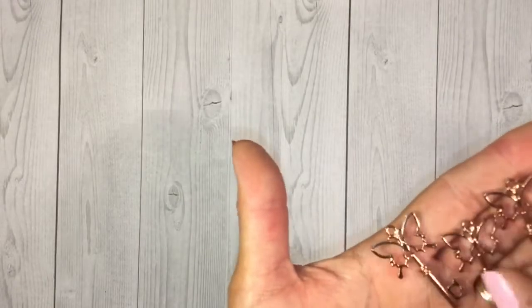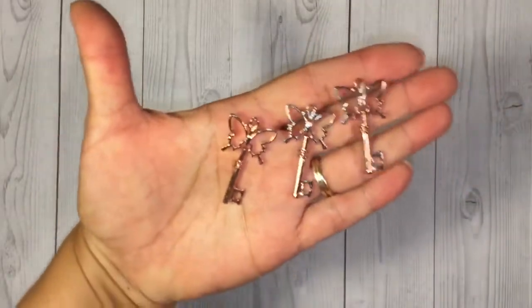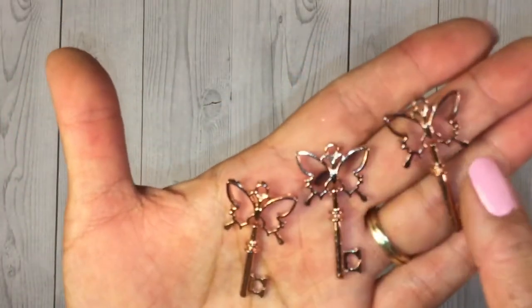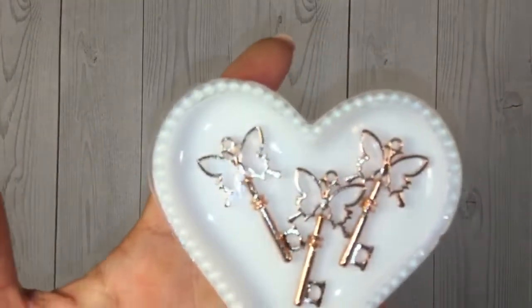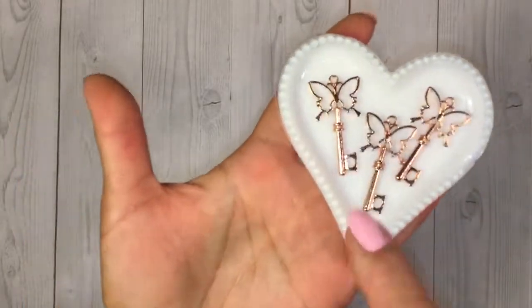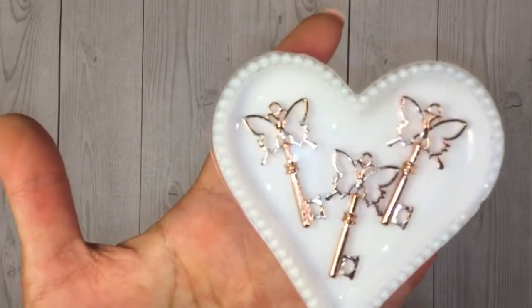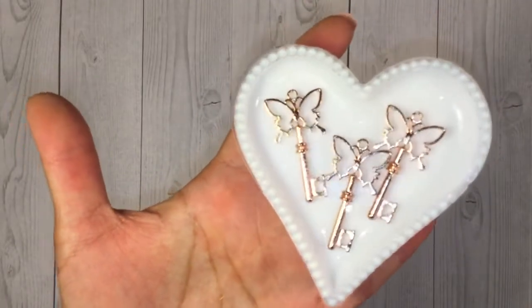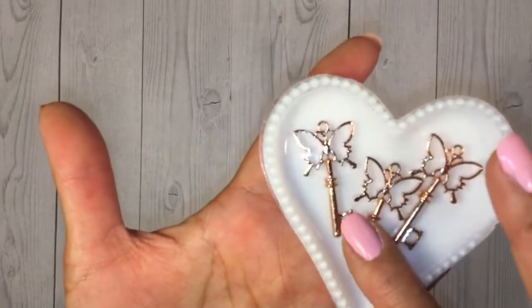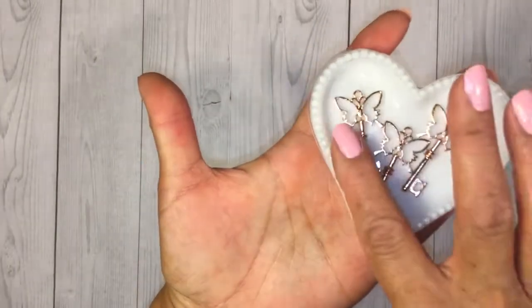The first thing I picked out were these beautiful butterfly key charms. I just thought these were so pretty and that they would go really nicely with a lot of the Maggie Holmes paper collections or even like the Bloom Street that's really popular right now. They're shaped like butterfly keys and they're charms. The finish is like a rose gold — really pretty in person — and they would go great on a necklace too, like as a pendant or something.